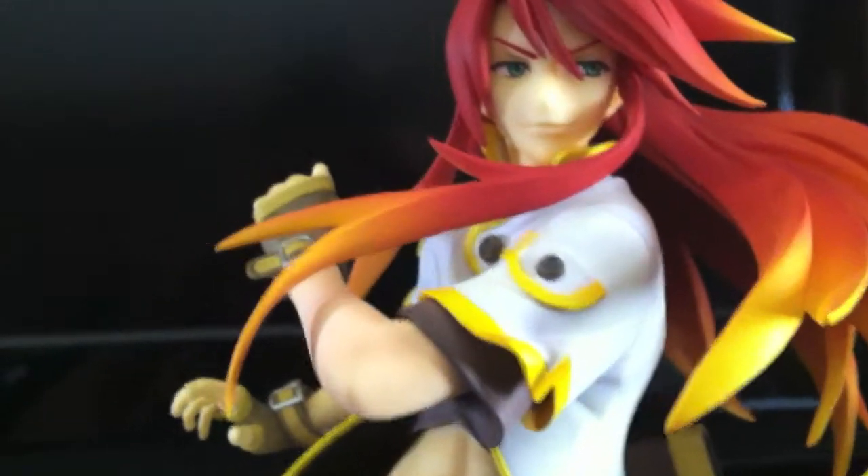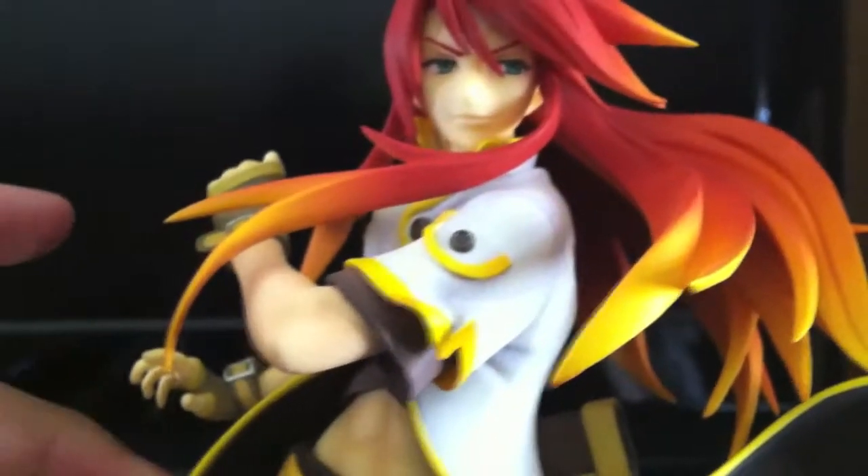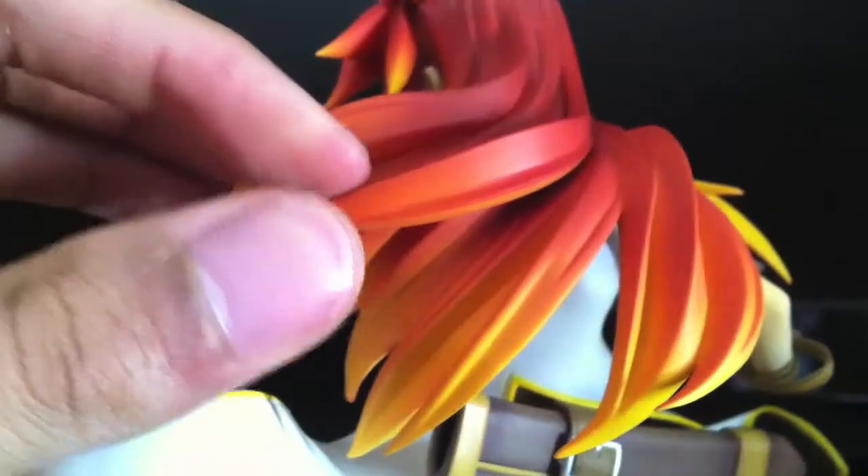Just look at that smug look on his face. The sculpt for his hair is just perfect.